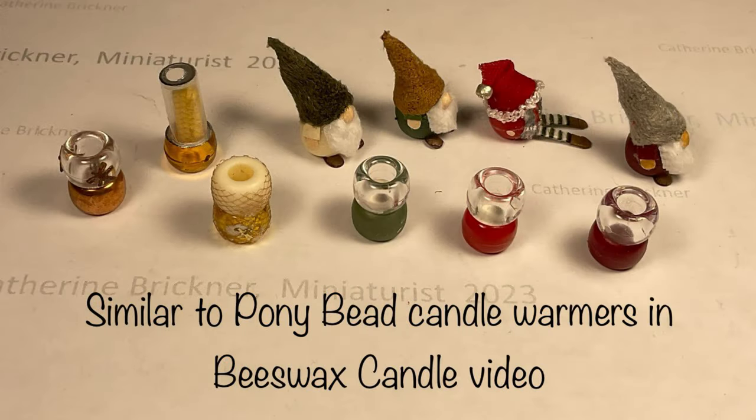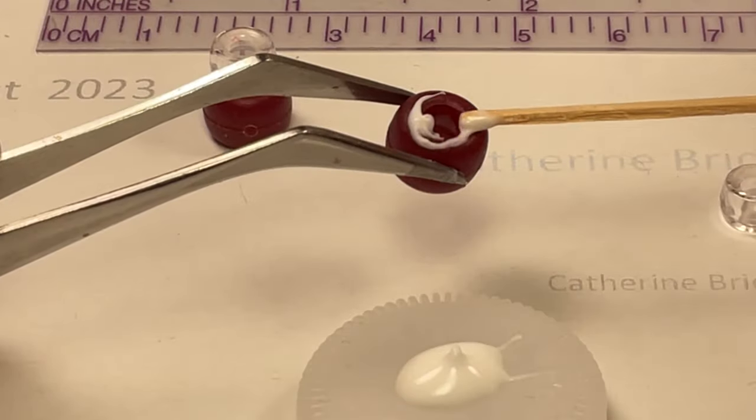Glue the two pony beads together as shown and then let it dry.